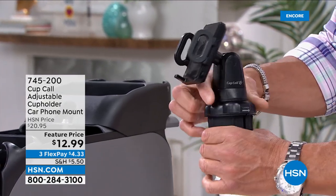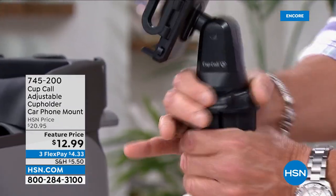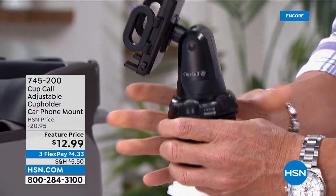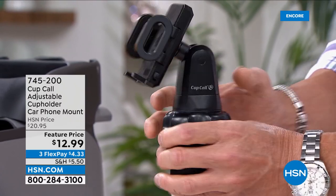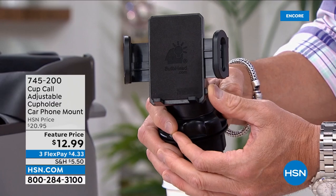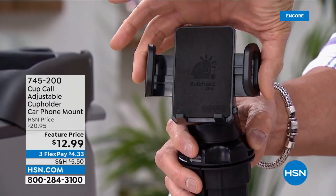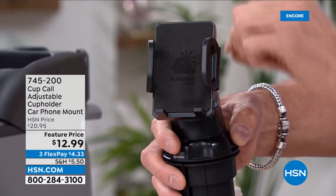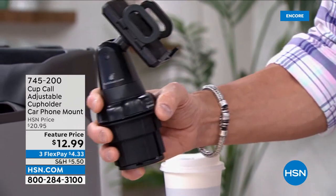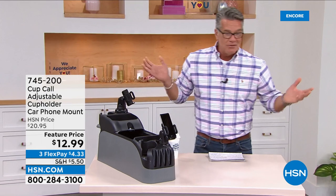Here's how it goes in. Right here it says 'Twist to Lock' — you open it up and that expands a rubber ring, widening and tightening in the cup holder. Over here there's a little button — pop it, it opens up, you put your phone in. It's padded on the inside so it won't scratch your phone. Ratchet it tight and you're good to go — up, down, sideways — it's always facing you.